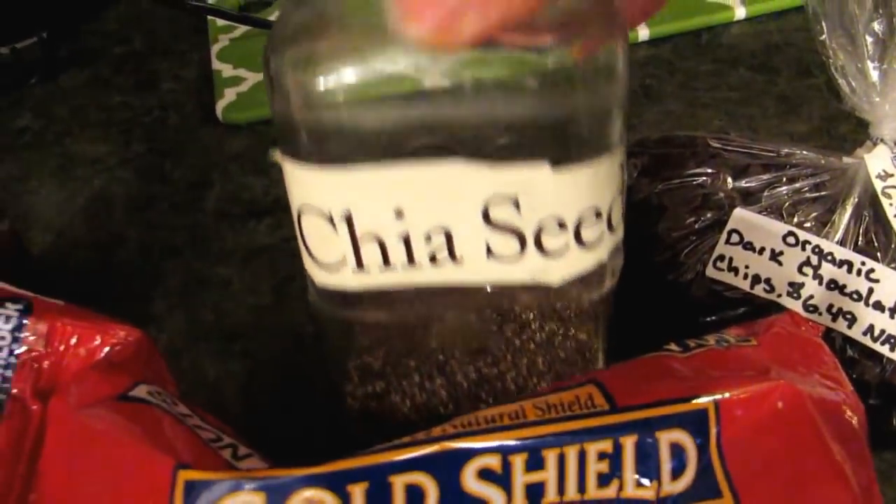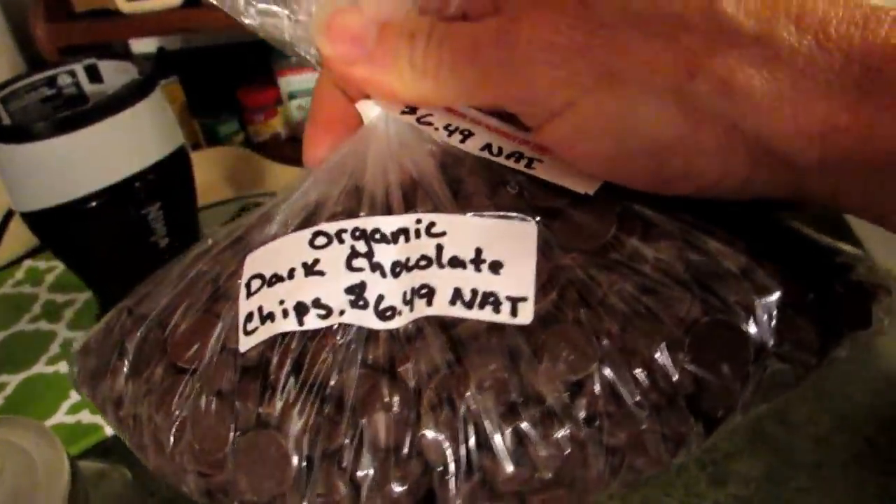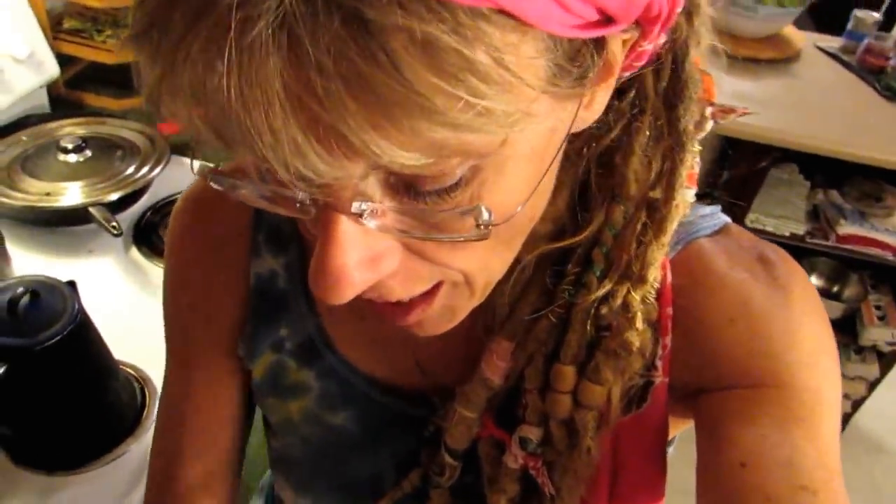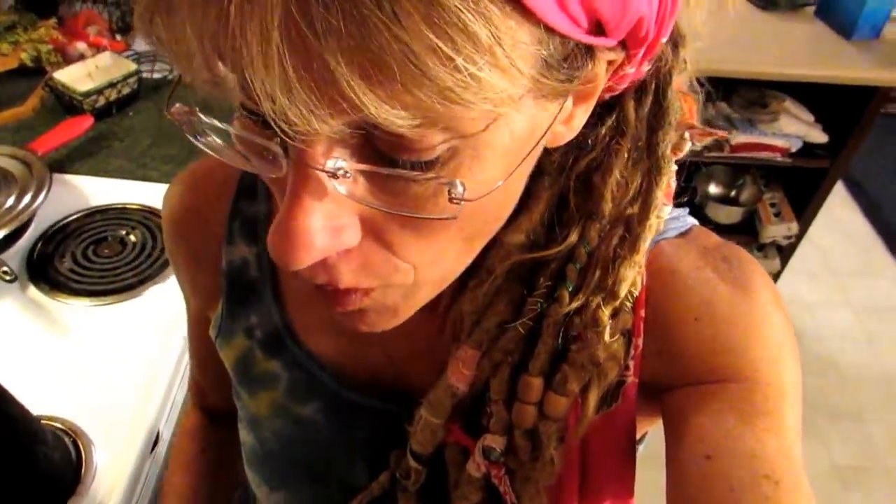I always love to throw in a little chia seed. I've got some organic dark chocolate — that's going to be special. And I've got some organic coconut chips. Just be creative. And then a little cocoa. You need organic cocoa.